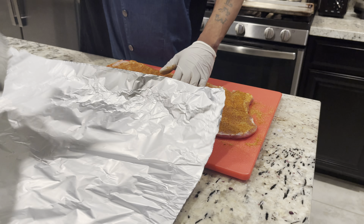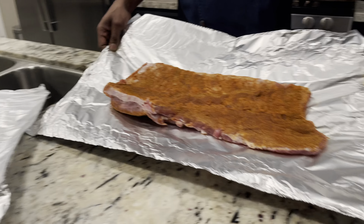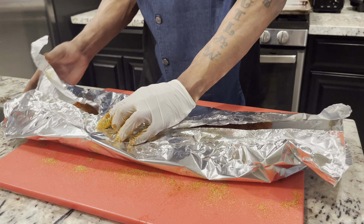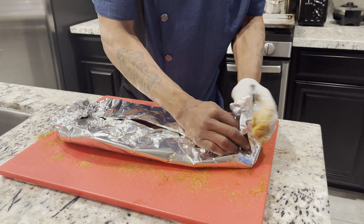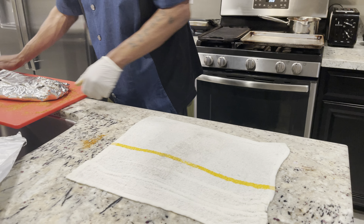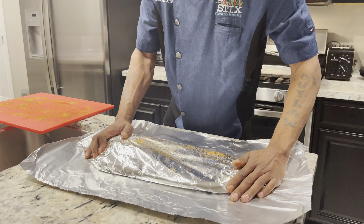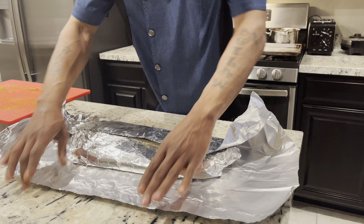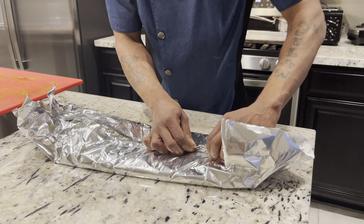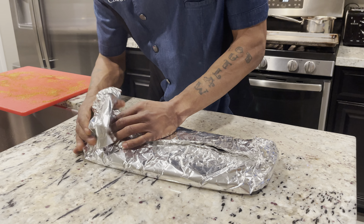Now here goes the trick. Take your ribs and add some cinnamon — like so. Turn that side over, and if you can have them meet in the middle, fold it over and tuck it in — same thing on this side. You just want to tuck it in nice and snug.